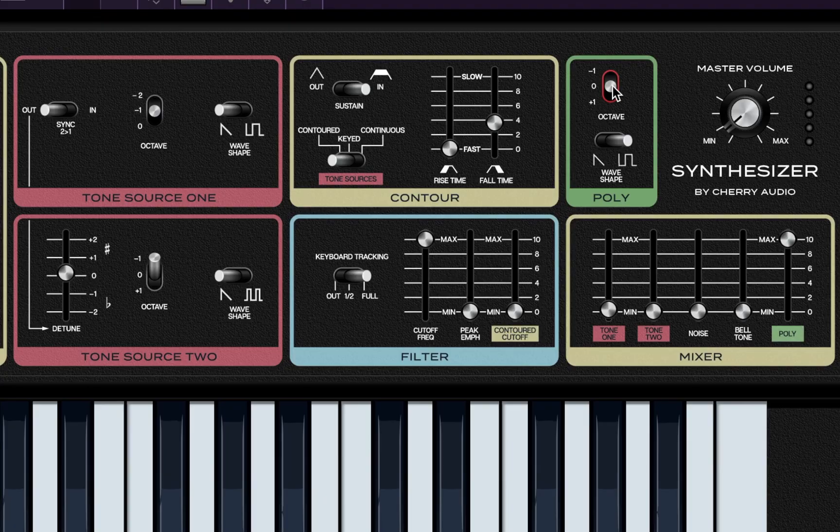Let's go ahead and raise the octaves on that. Fresh out the box it's already sounding good — I'm digging that. From what I read in the manual, this bell tone is basically both tone sources together. Let's go ahead and activate that and see what it sounds like. You hear that little extra bit? Let's reduce the poly so we can hear what it sounds like on its own.